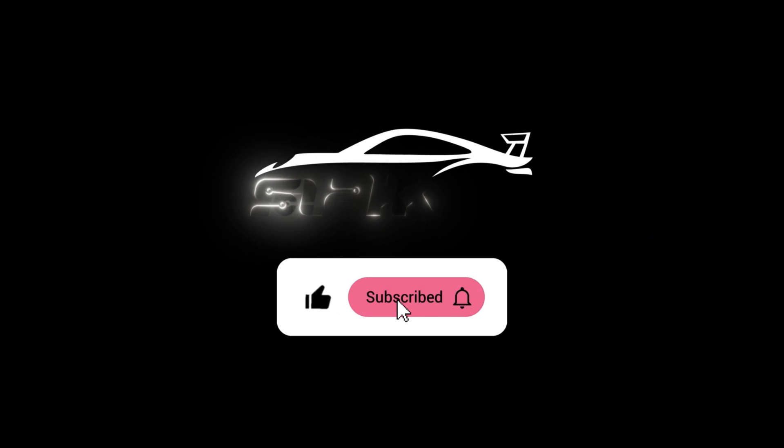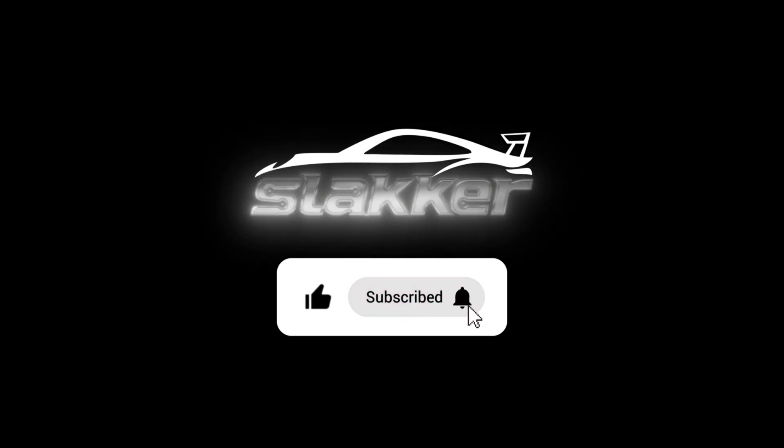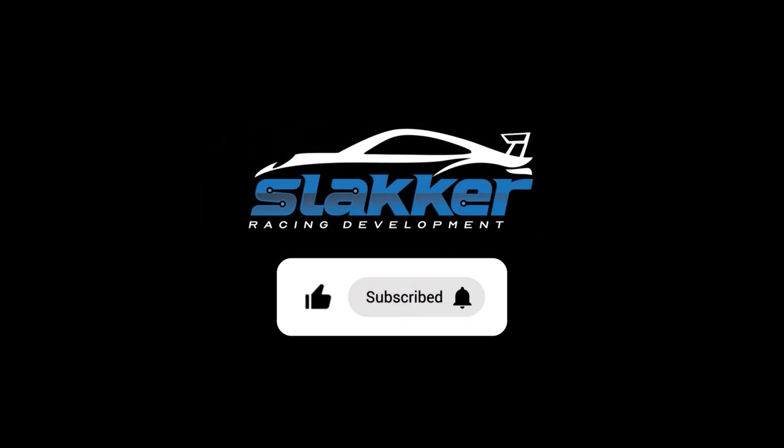We'll put it on the dyno. We have some camshafts coming in for this one and we'll hopefully make about 430 horsepower naturally aspirated with this one. Stay tuned and thanks for watching. Don't forget to hit that subscribe button. We'll see you next time.